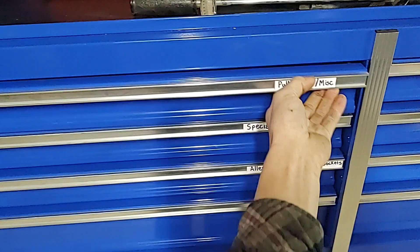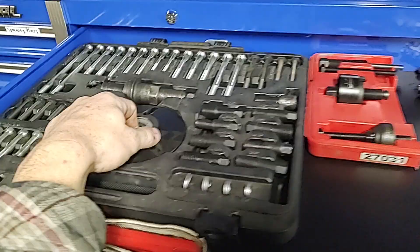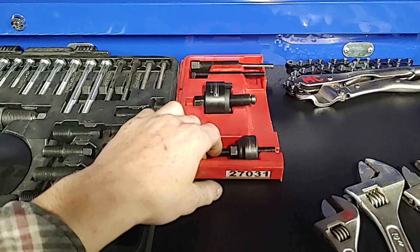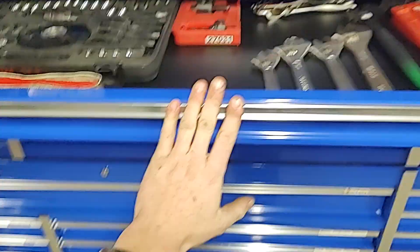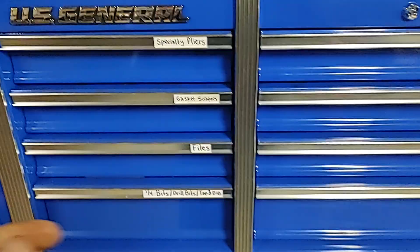Up here: puller sets. The master harmonic balancer puller and installer set with all the random bolts. I honestly don't remember the brand — I've had it for a long time but it works just fine. This is the power steering pump installer and remover set. Got a chain wrench, pipe wrench, spud wrench, a few adjustable wrenches. All my magnetic pickup things and grabbers. Some actual strap wrenches — those come in handy for big pulleys I can't spin.